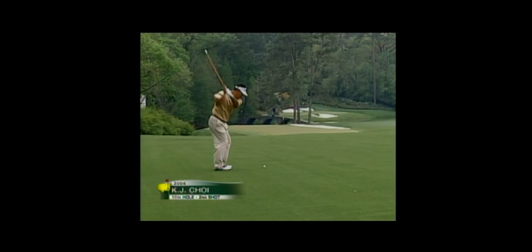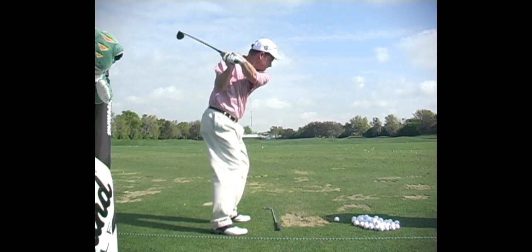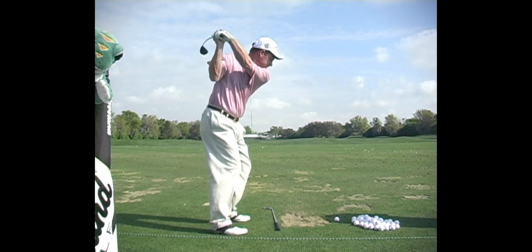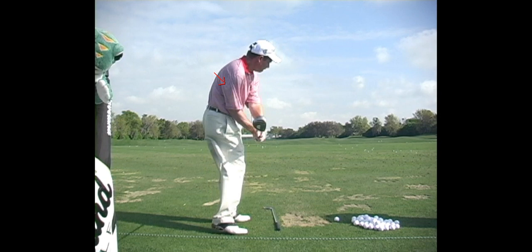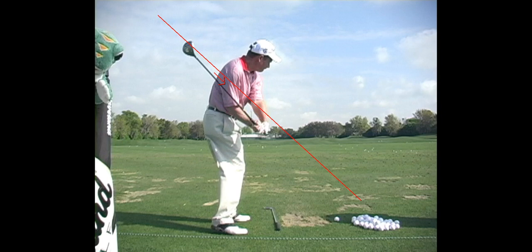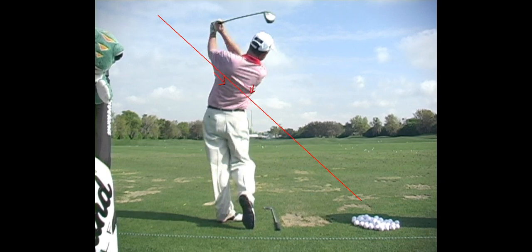One of the great ball strikers on tour was Joe Durant — now he's on the senior tour — but he really led the ball striking stats a bunch of times. You see the same idea; that right shoulder pushing forward into external rotation. Something Durant did was add flexion to his left wrist early in the downswing, and then as the club fell behind him, that left arm rolls down his chest so he could release it. A hallmark of the over the top from the insiders is that they exit nicely to the left.